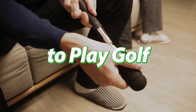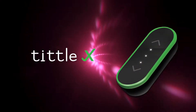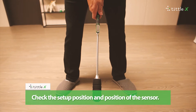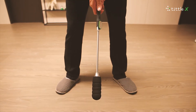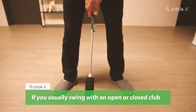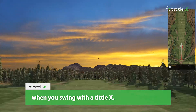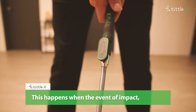A new way to play golf — home golf simulator: TittleX. Do you keep getting hooks and slices? Check the setup position and position of the sensor. If you usually swing with an open or closed club when you address, you may get a hook or slice when you swing with the TittleX.